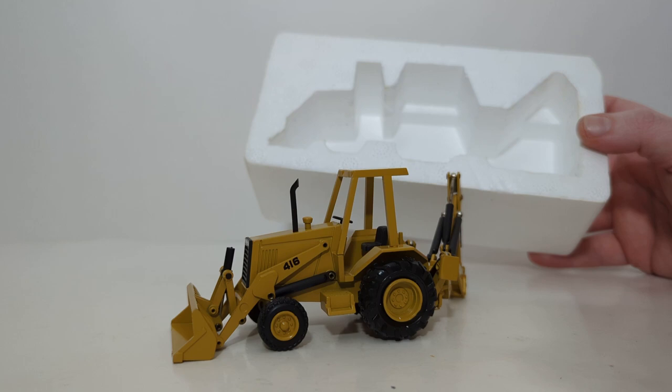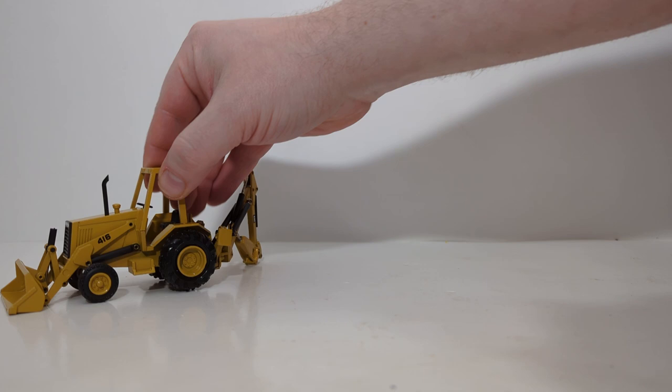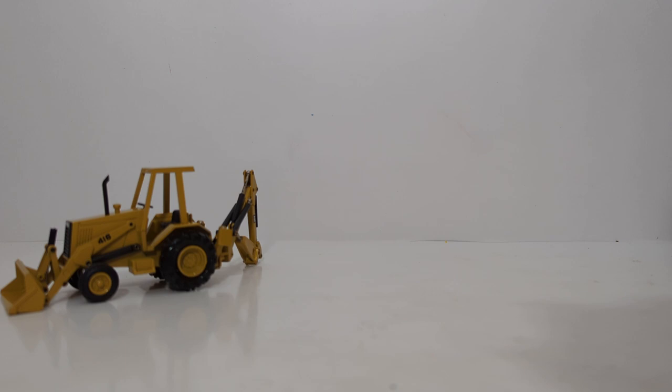It was so new and well-kept, in fact, that it still has the original NZG tag. Now let's unbox the other version — we'll call this the ED version, for explosive diarrhea version of the 416.